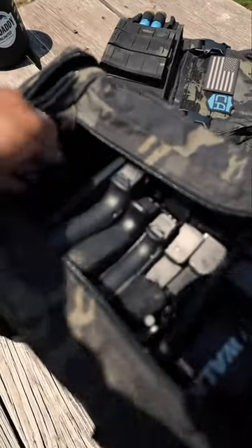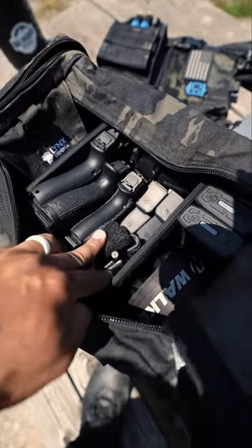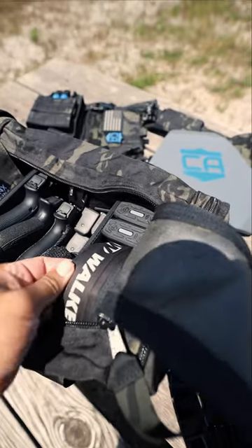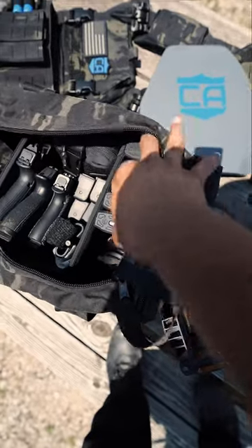We'll go from the left side over. On the left side we have some speed loaders. In the middle I have my three pistols. I got my tourniquet. I got extra magazines. And over here I have my med kit. And on the very end I have my ear pro. And tucked behind here I have a whole lot of other magazines for my AR.